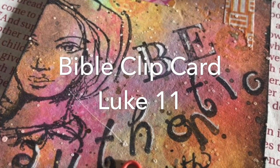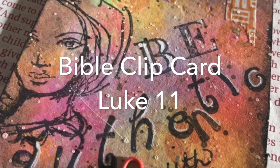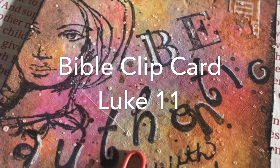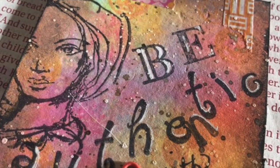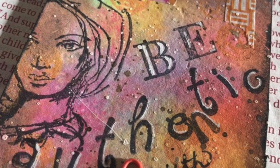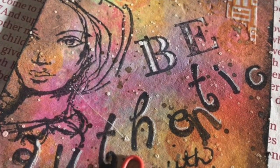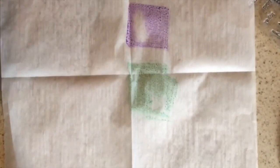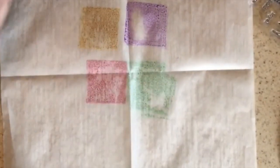Hi guys, so today I'm going to be talking about the Bible clip card that I made about being authentic. It was based on Luke 11, where the disciples asked Jesus to teach them to pray. I can only imagine that once they saw him praying and the relationship that he had with God, they wanted that for themselves as well, because he was always so authentic with God and knew he couldn't hide anything.